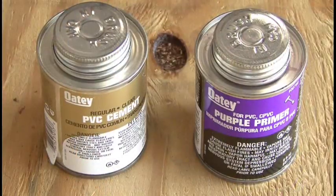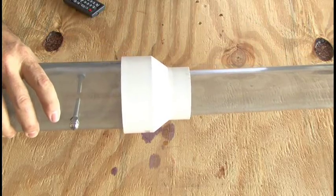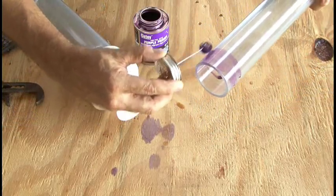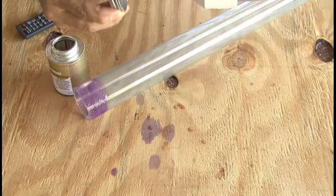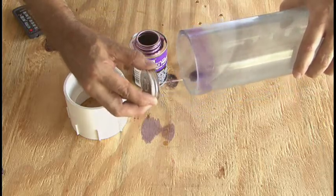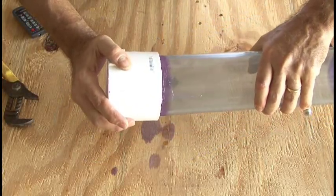Now it's time to put everything together using some PVC primer and PVC cement. To join our barrel and our combustion chamber, we're going to use a 3- to 2-inch reducing adapter. Go ahead and primer up both pieces, add some PVC cement, and put them together. Then, attached to the other end of our combustion chamber will be a 3-inch adapter with a threaded end, so primer those two pieces up, add some PVC cement, and join them together.